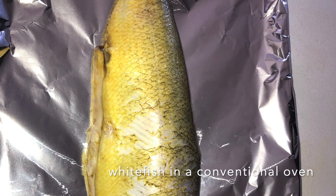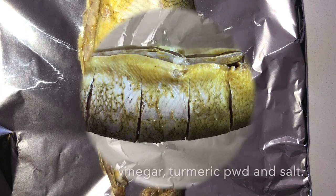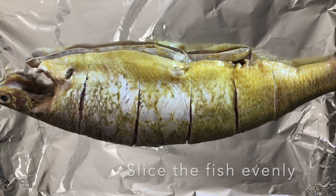The fish is cleaned with white vinegar, turmeric powder, and salt. Then cuts are made in the fish so the masala can absorb well.